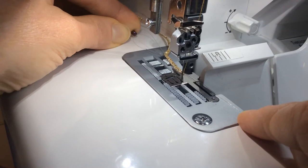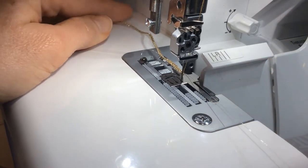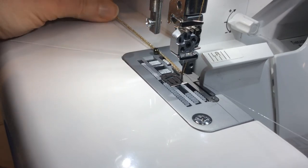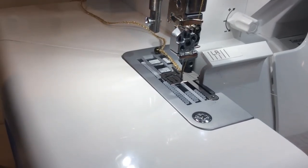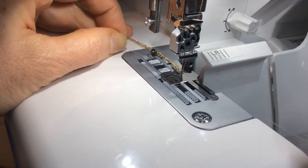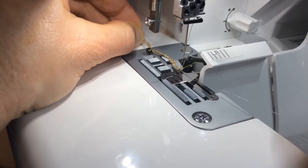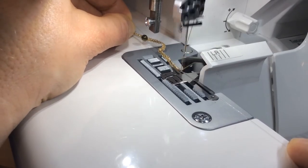You're going to serge about an inch, starting with your needle down, then take your right hand and pull all of that fishing line into the rolled hem chain. Then give a gentle tug to the back and grab another bead, slide it up the fishing line close to the needle, then take your left hand and slide the bead back. Make another loop here and again slowly lift that needle, catch that fishing line in the chain, and serge about another inch.